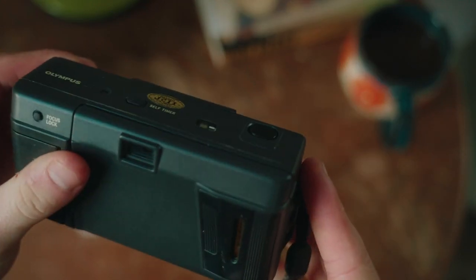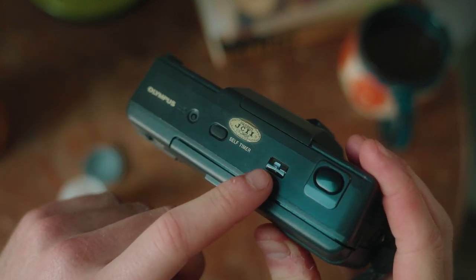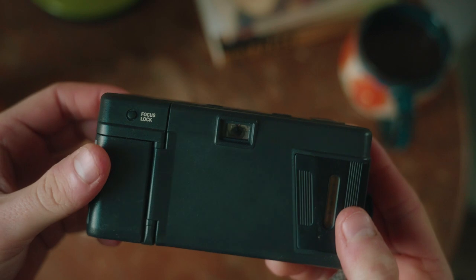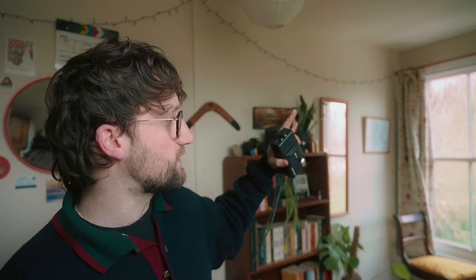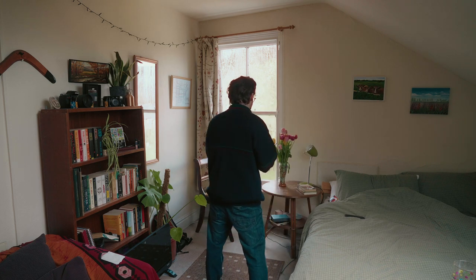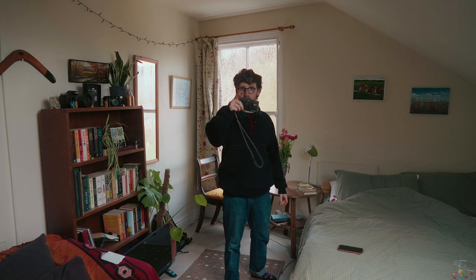It stopped on two and I'm not sure why — whether that's how far along it got to load it properly. We're going to find out. But it's in, so I can't open this anymore to check. I wish it was a bit sunny right now. First photo — maybe the flowers are quite nice. Flash did come on. One photo down, only 35 to go.